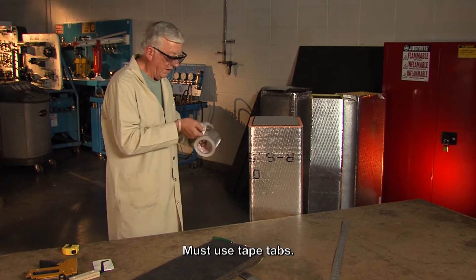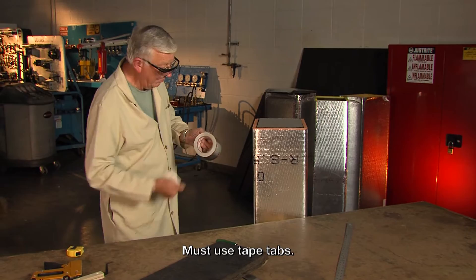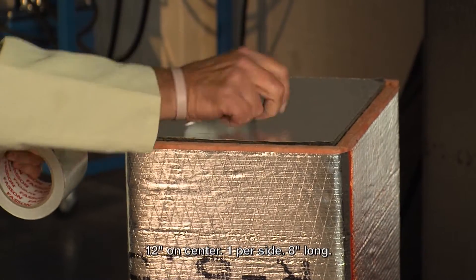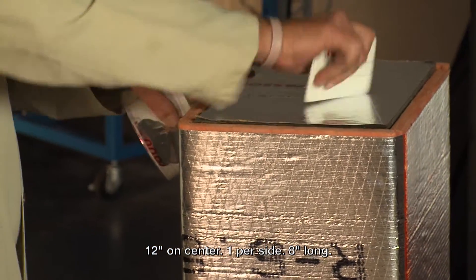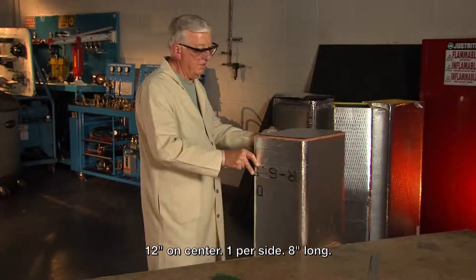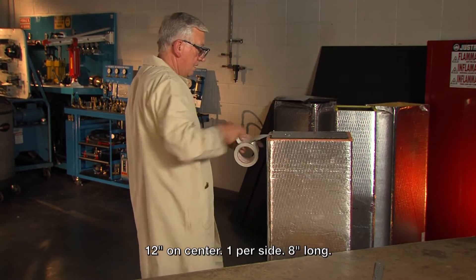Since I don't have any stapling flaps on this end cap, it's necessary for me to use tape tabs. Remember, the tape tabs go 12 inches on center — at least one per side — and the tape tabs are about eight inches long. I'll put those in.